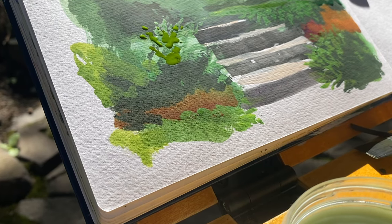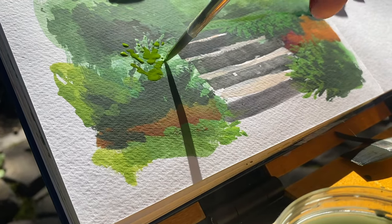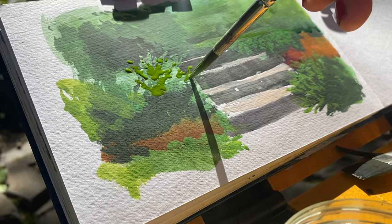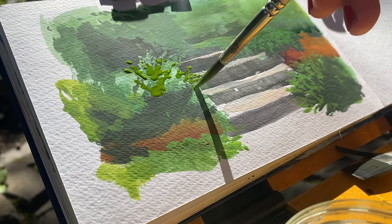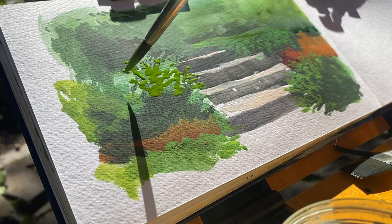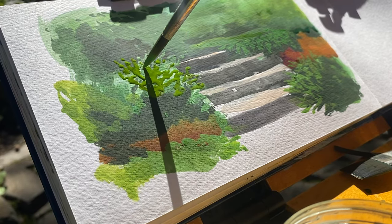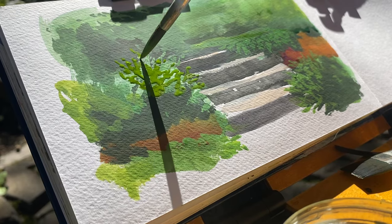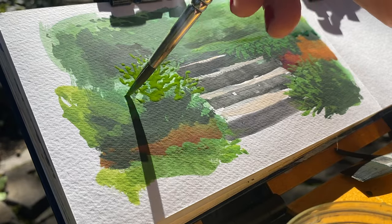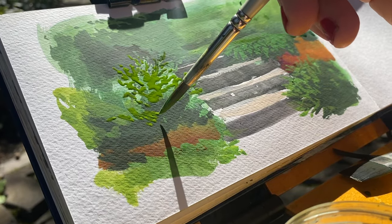With gouache, one of the things you end up doing is putting down your darker colors first and building up to your lighter colors. As this painting goes on, you'll see me little by little build that up. I block in the shapes as chunky shapes, and then I let the very small branches that have light cast on them catch the light and just start working with lighter and lighter colors. Sometimes I go back to a mid-tone after I've put down a light because I realize I didn't quite get enough mid-tone in there.